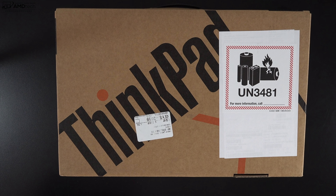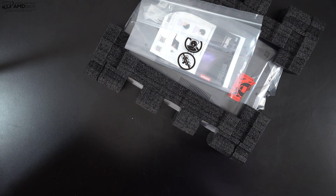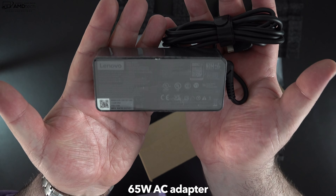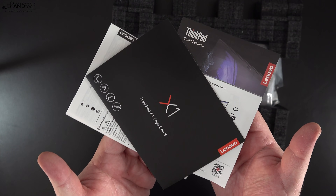With specs and pricing out of the way, let's find out what you get inside the box. This is a review unit, so you'll probably get nicer retail packaging. Inside the box you get a 65-watt USB-C power adapter along with an extension cord, plus some documentation and warranty information.